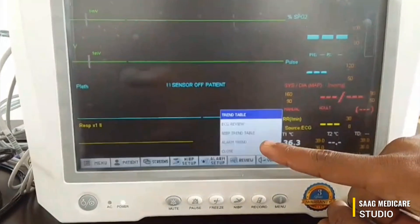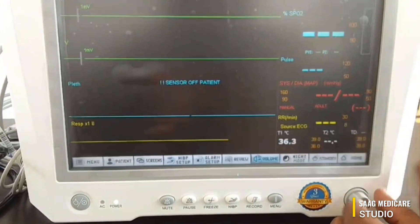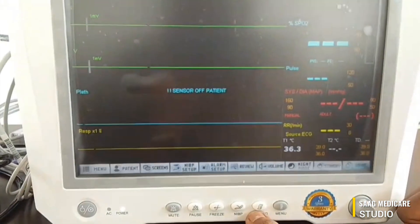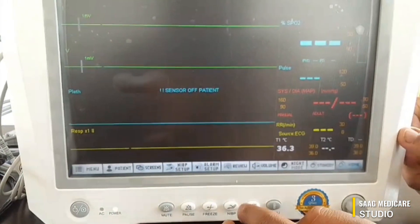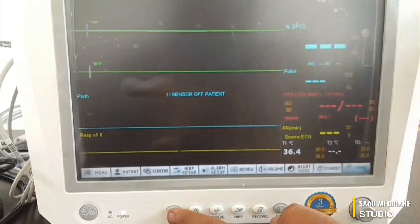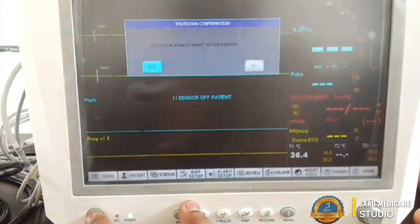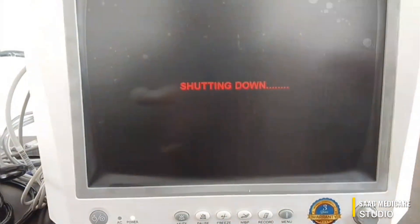In the review section you can see ECG review, NIBP trend, and alarm trend. You can change to night mode or put the device on standby mode. There is also a home return button. The record button is used to record data. You can press the NIBP button to start a NIBP measurement, and you can freeze the waveforms. The pause button and mute button are used to mute alarms. To power off the device, just press the power button once and select yes — the device will automatically shut down.